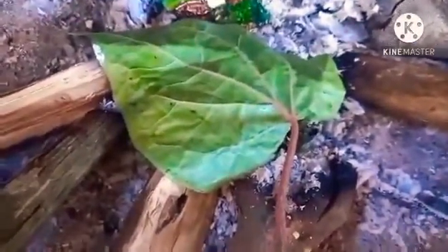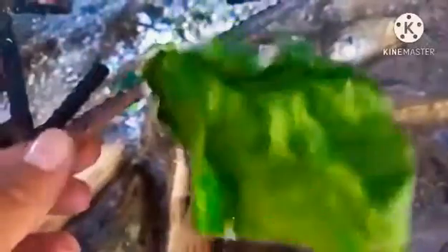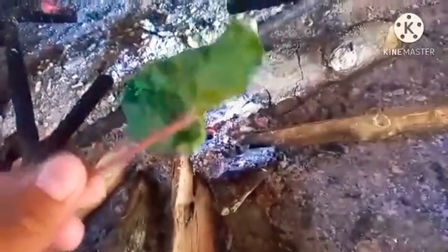Buyo medicinal plant, or scientifically known as betel leaf, is a sturdy climber which climbs with the aid of its numerous adventitious rootlets that are borne at the nodes. It belonged to the family Piperaceae. It's such a good medicinal plant!